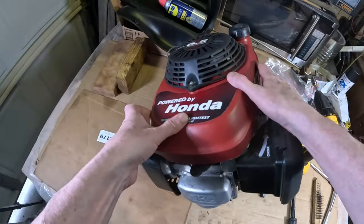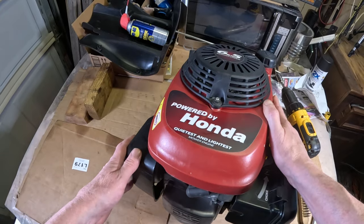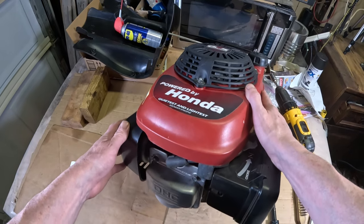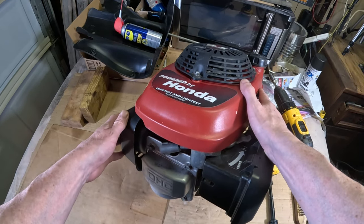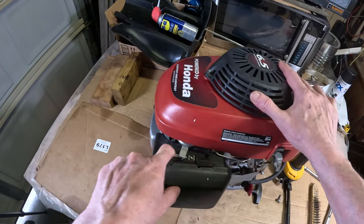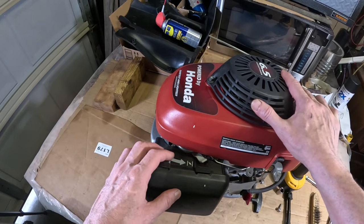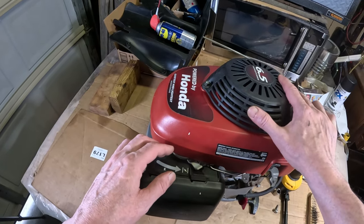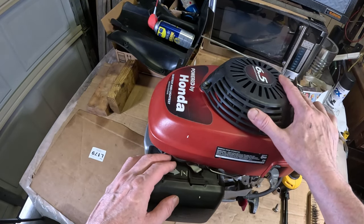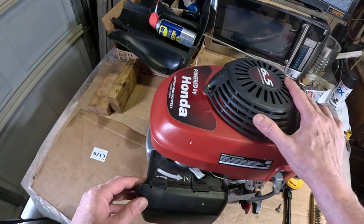So here's our engine — we have a Honda GCV-190. I'm very familiar with this engine; I've actually got a couple others with the GCV-160. They're not without their issues, but for the most part they run pretty reliably. This has an automatic return choke — it's not an automatic choke. Those are used to automatically control the choke and typically work off of the muffler where it generates heat, and when it generates heat it'll automatically open or close the choke.